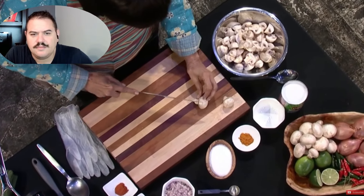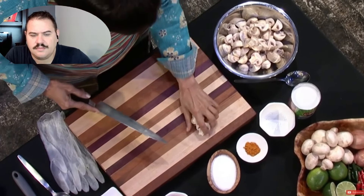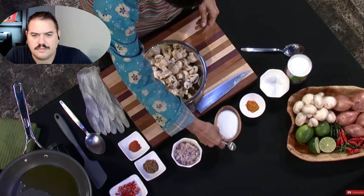When they're smaller you can cut them into halves. So now the next thing you do is toss these with some salt and some turmeric and leave it for a little while.